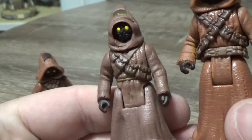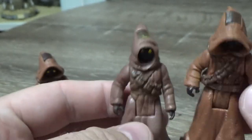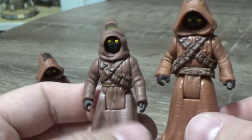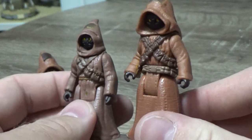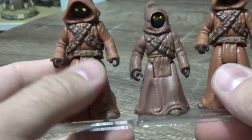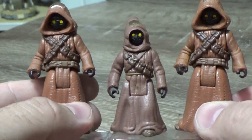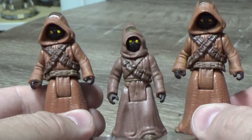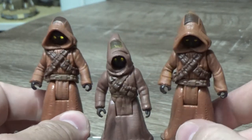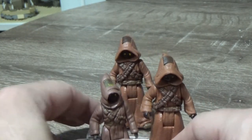So here we have this little dude — I'm assuming it's a dude, I don't know, could be a dude. Jawas listen to metal. There are a couple of cowboys from hell. Vulgar display of Jawa. Anyone? That was bad, but even then it was quick. Pantera fans out there — Vulgar Display of Jawa. I'm actually really proud of that joke. That's terrible.